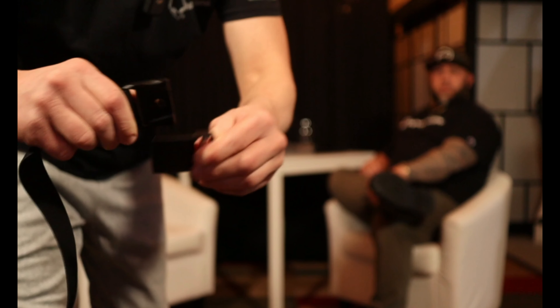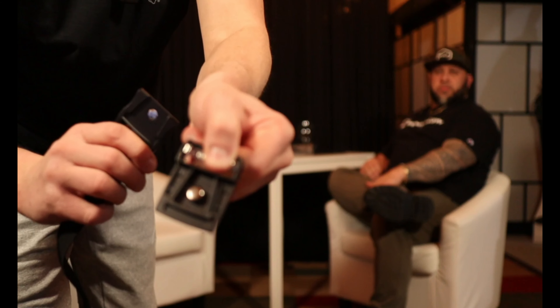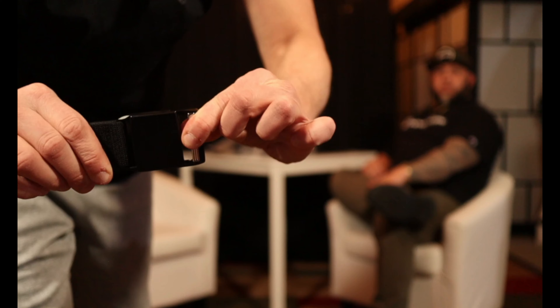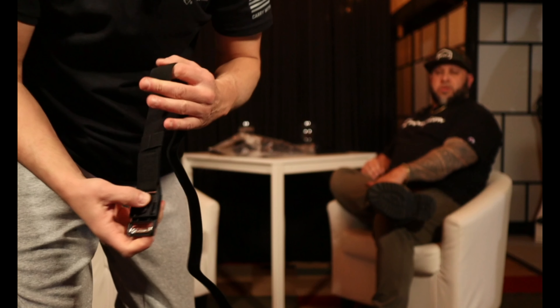It does have right here a magnet. So you see there's a magnet there, there's a magnet there. There is a magnet right here. They clip together and it holds nice and tight. It is nice and tight, and like I said, I'm wearing it right now.